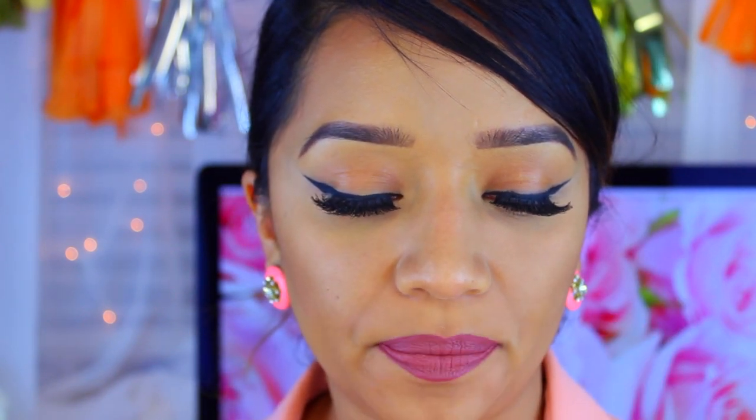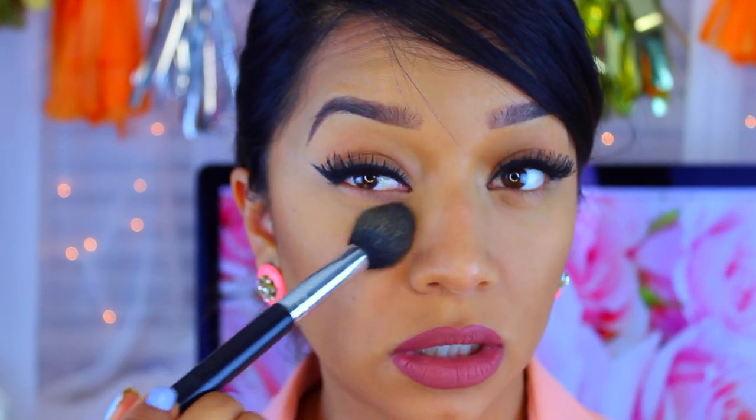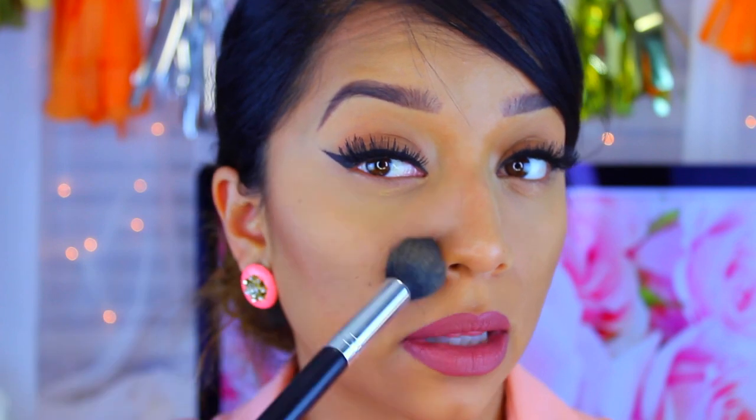So let me go ahead and set my concealer and then we can move on. I'm going to be using Sexy Mama by the brand The Balm. It's a really nice, light coverage powder. It does have a little bit of peachy undertones, but I really like it and it works out really nice.